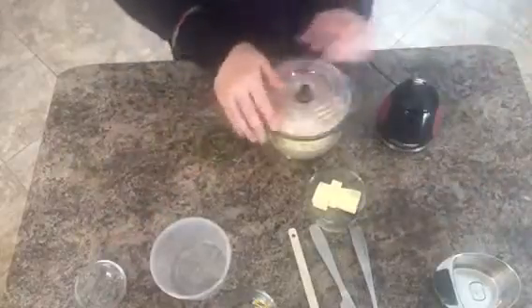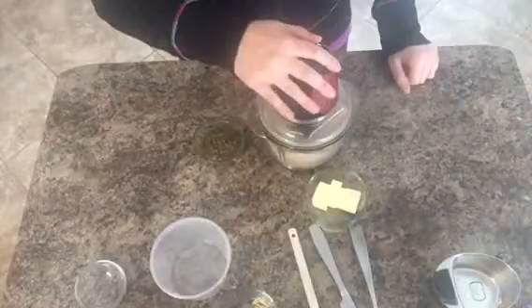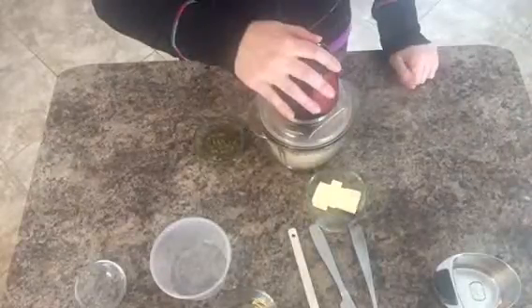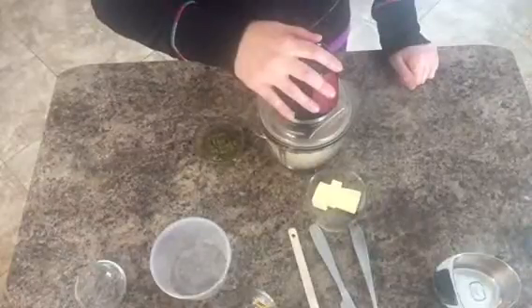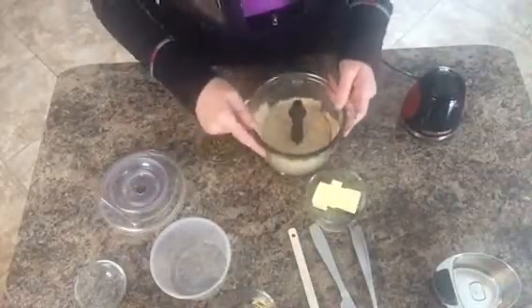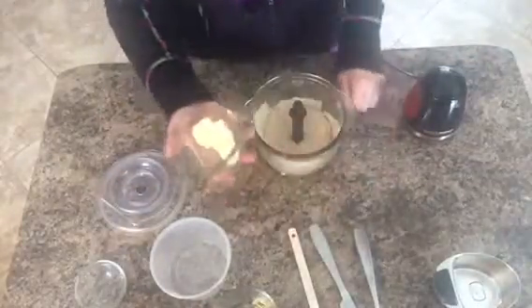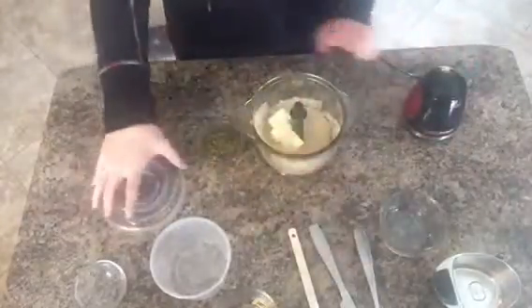I'm gonna put all the cheese in and mix that up so it's pretty fine. Then we have three tablespoons of cold butter. We'll mix them in and again put the cover back on and mix it back up.